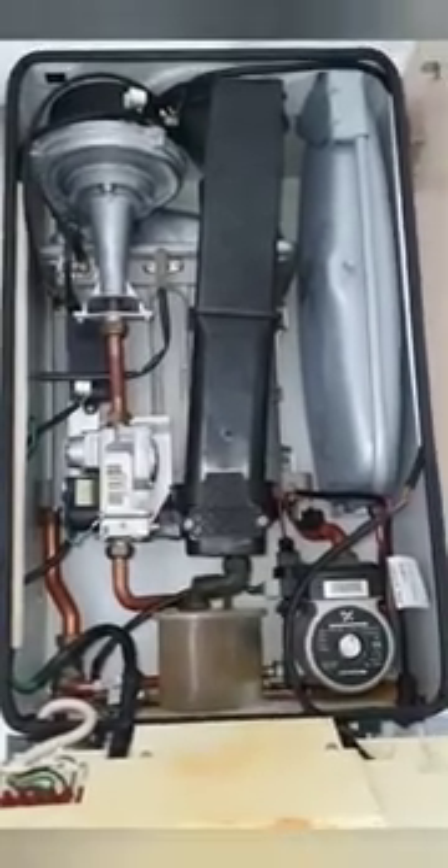Then we can turn the gas on and do our safety checks — CO, CO2 and all that. Make sure you do a tightness test. Do your electrical safety checks as well, and you're ready to go.